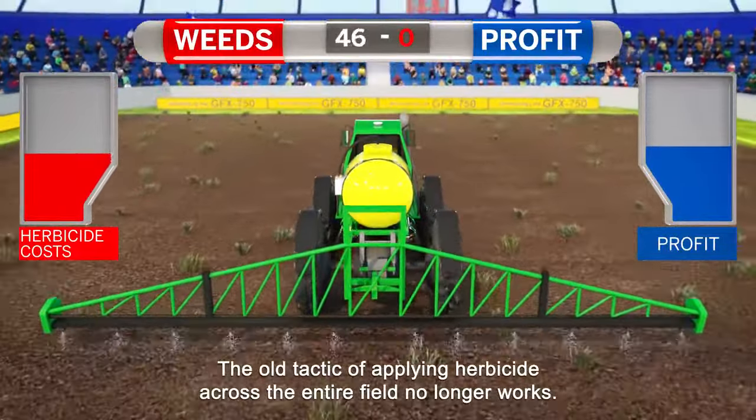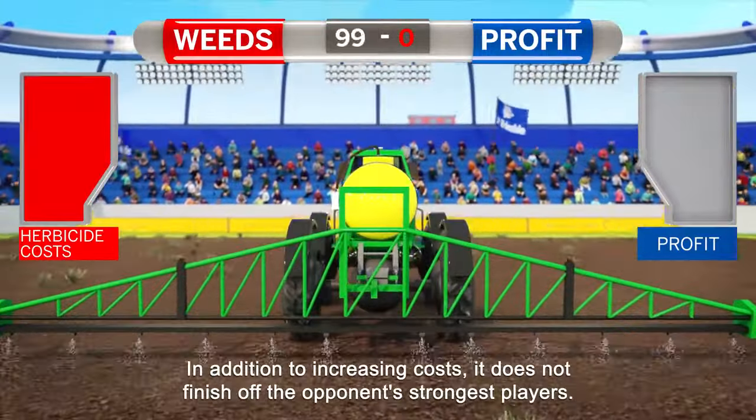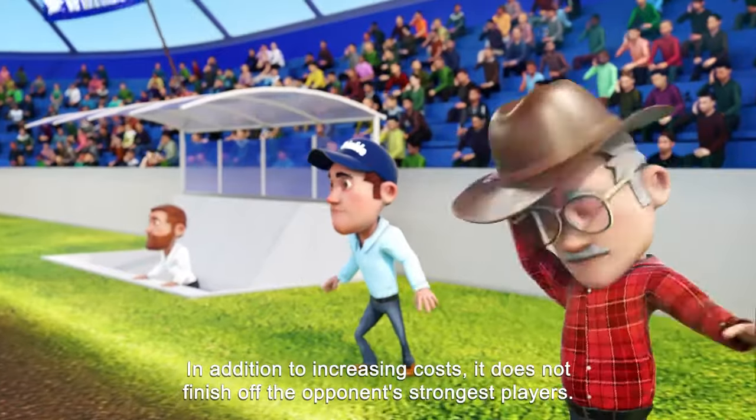The old tactic of applying herbicide across the entire field no longer works. In addition to increasing costs, it does not finish off the opponent's strongest players.